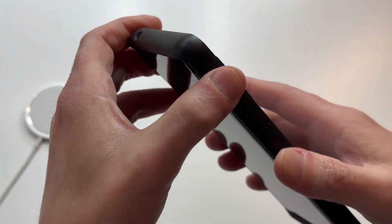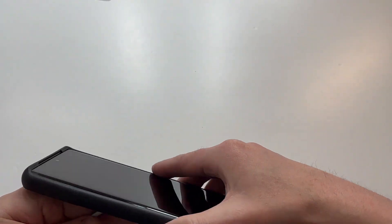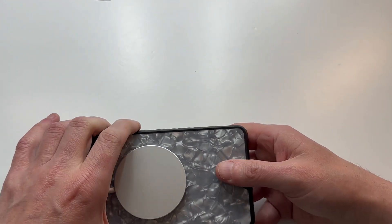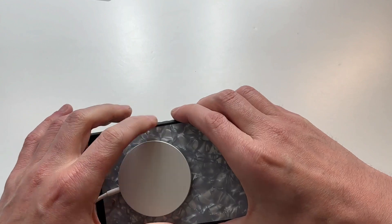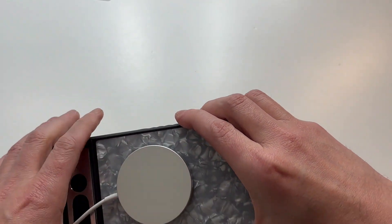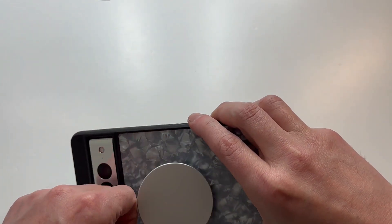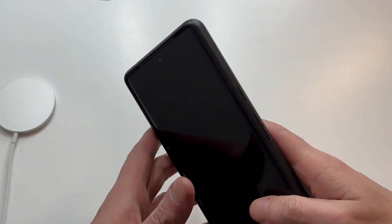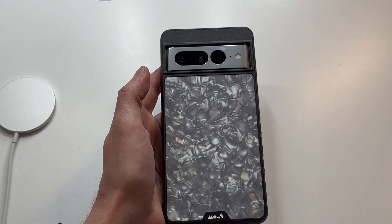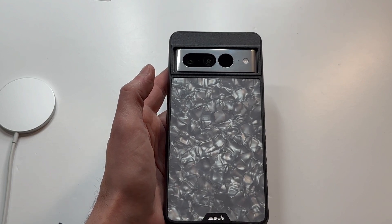The buttons are clicky and responsive — I do like the buttons themselves. Let's check out this MagSafe. It charges, but it's not crazy. Sometimes if you get a real strong magnet it doesn't come off at all; this one comes off pretty easily. Not saying that's a bad thing, but it does come off a little easier than some others — definitely not official Apple hardware or anything like that. Overall I do like this case — I think it's a unique design.